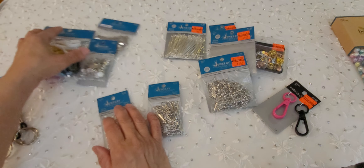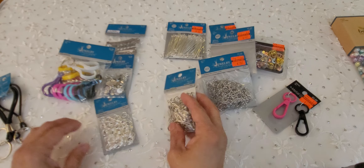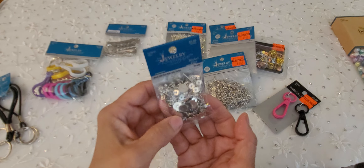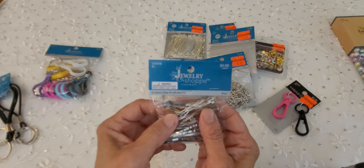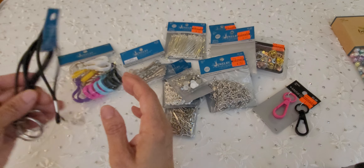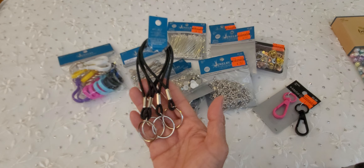Now these weren't on clearance — I just bought them because I was going to use them. This was 50% off, and some bigger jump rings. Then these are some earring studs I'm going to glue some charms on, and a baby pin I'm going to glue some charms on as well. Here are some more key rings in different colors, and then I wanted to try these out — they're like little wristlet or bracelet key rings. So I was going to see what I can do with those.